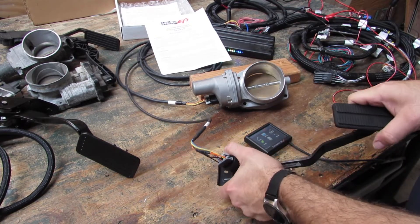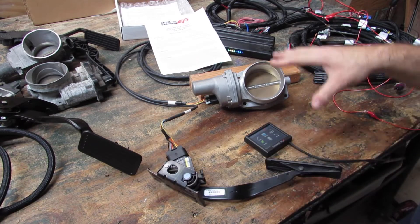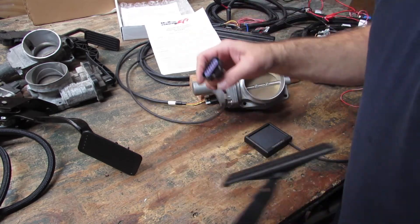We're going to start here with, as is, the LS3 pedal and LS3 throttle body. We've already done our system setup. We're going to cut power.